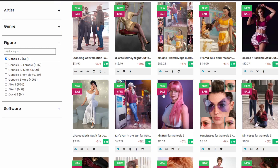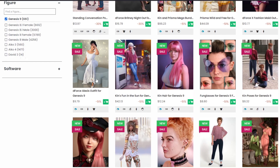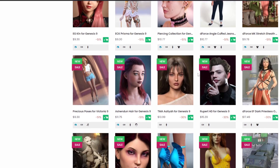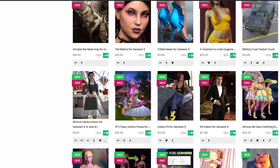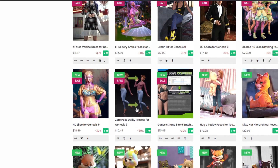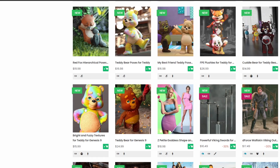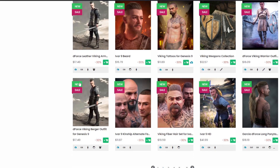What should you NOT buy for Genesis 9? Don't buy poses, hairs, or wardrobes made exclusively for Genesis 9, because they're not backward compatible. Don't buy anything made only for Genesis 9 — if you get hair or clothes for Genesis 9, you can only use them on Genesis 9. Unless it says 'for Genesis 9 and 8,' it's not backwards compatible with previous figures.